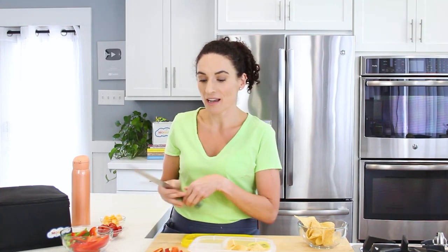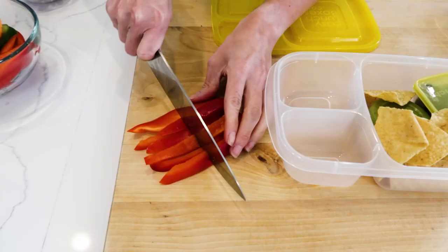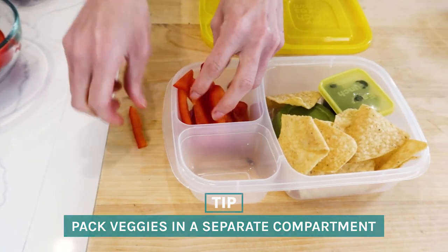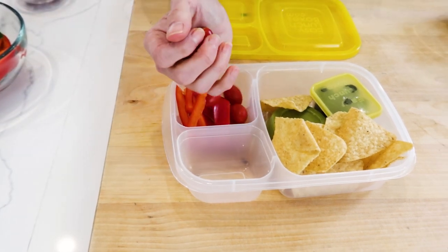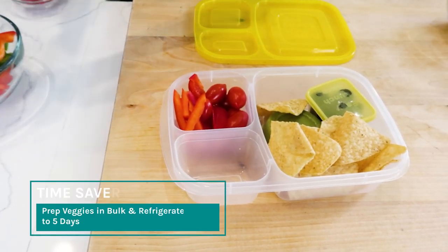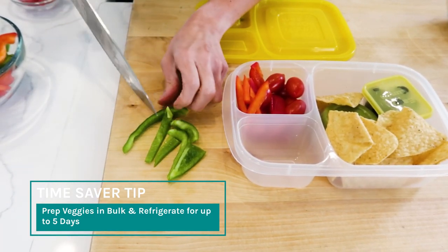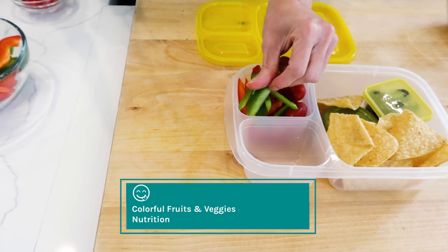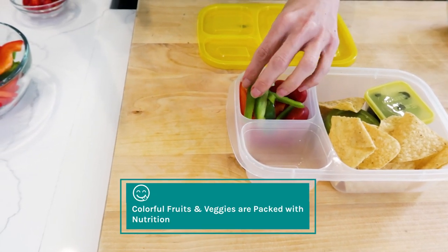I'm also gonna pack some red bell peppers in my lunch. Depending on the container that you use, you're gonna need a bigger or smaller slice of bell pepper. This one's too large, so I'm just taking my knife and slicing it into smaller pieces, and now it fits in the compartment where I want it to go. I'm also gonna add some cherry tomatoes. I forgot to add some green bell peppers, so I'll also grab a few of those and slice them smaller so they fit.